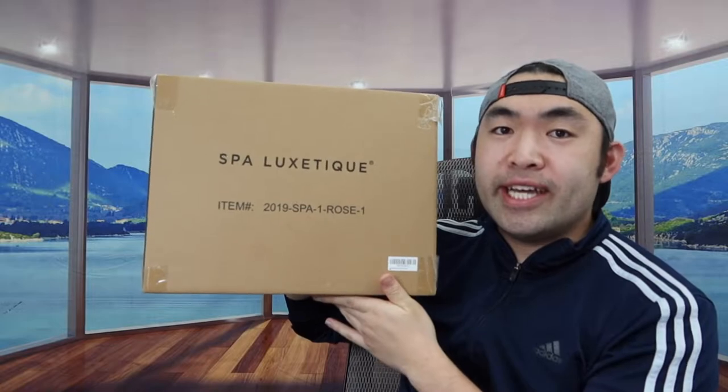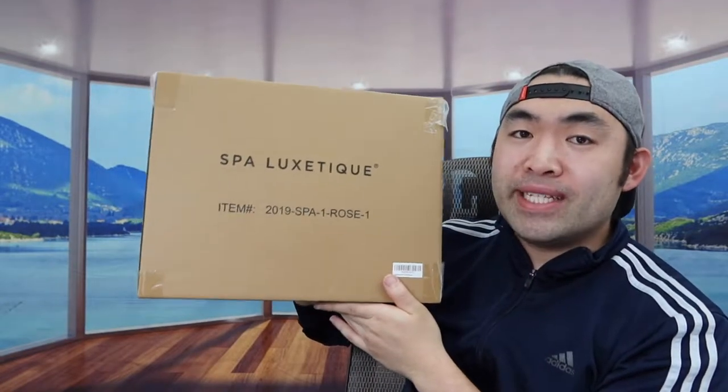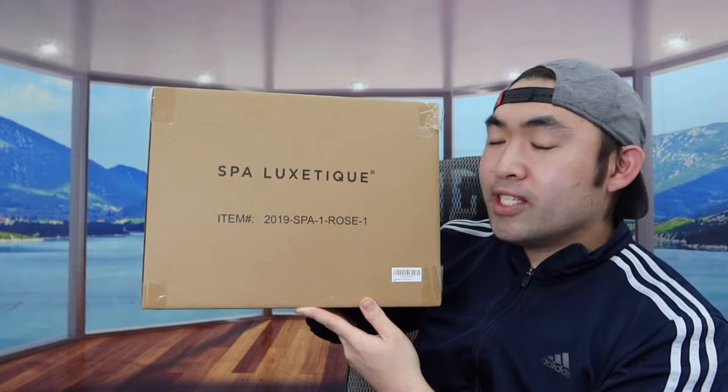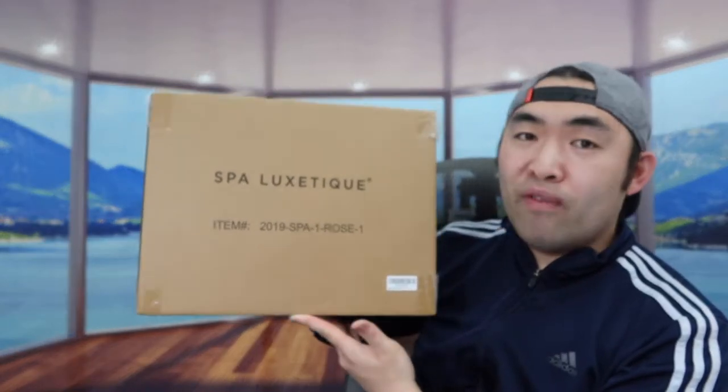Hey, this squad, welcome back to another episode of 'Is It Worth It.' For today's episode we got this cool Amissara spa gift set. For those of you who saw my previous video, I actually tested one of these products before — did an unboxing of it, which was the vanilla scent.